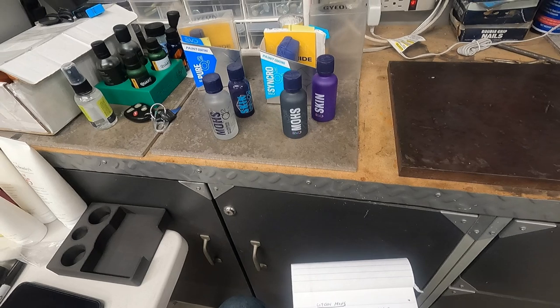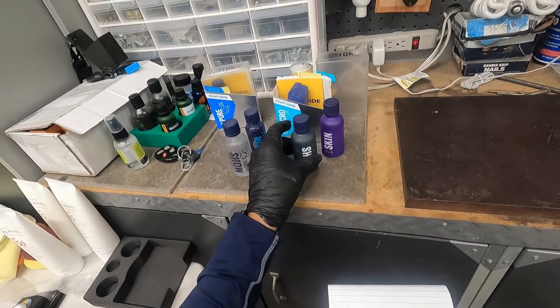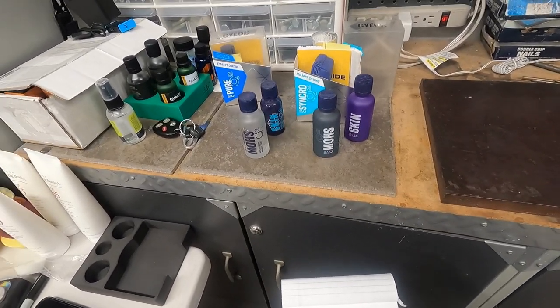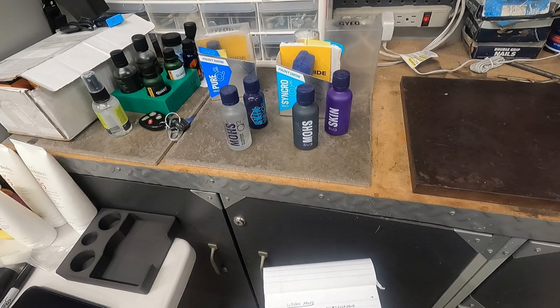If you put a second layer one hour after the first, durability goes up to 48 months — four years. So if you do two layers, you're going to get up to four years, which is pretty impressive. That goes to show how durable that coating is even with just one layer.